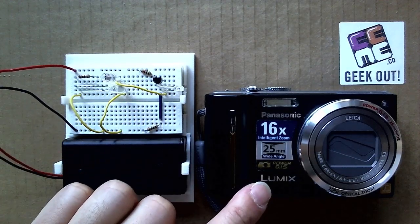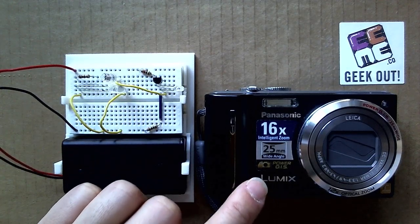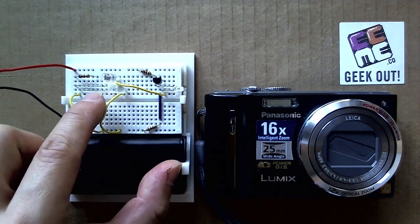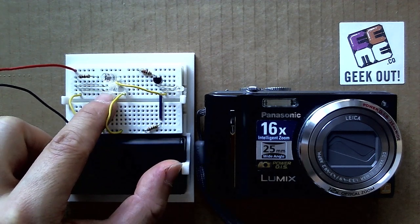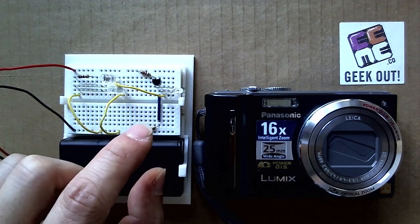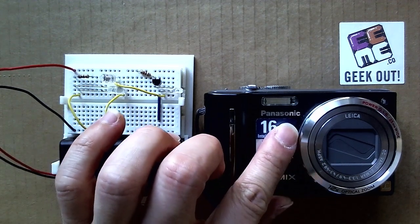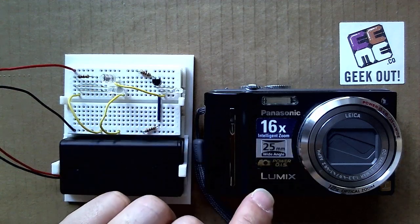Exploiting this property of the digital camera sensor is one way to create a night vision camera. Unfortunately, the infrared LED used in Project IR is too weak. If you add a powerful enough infrared light source, you can actually pair it with the digital camera to see in the dark. It's pretty cool, huh?